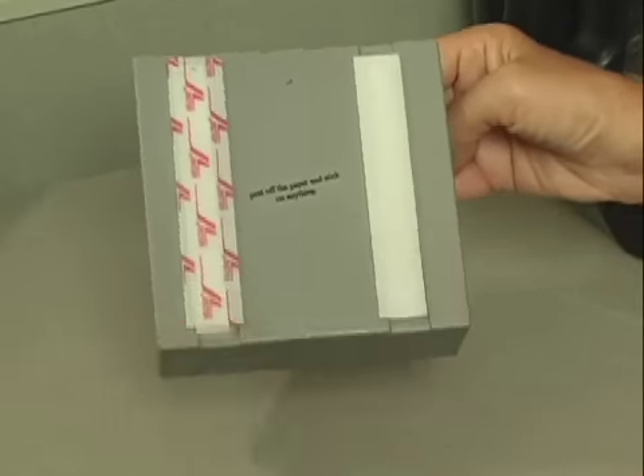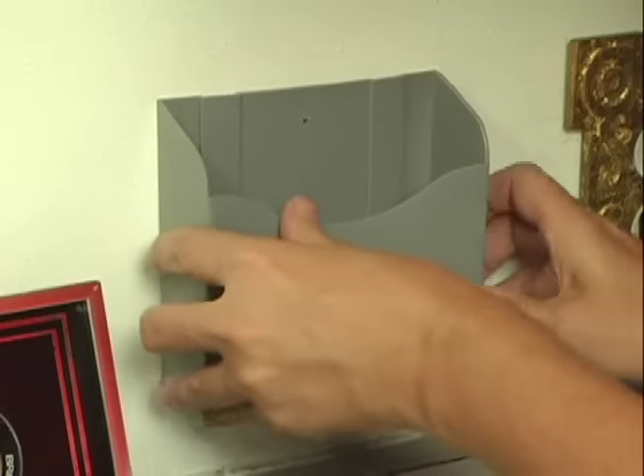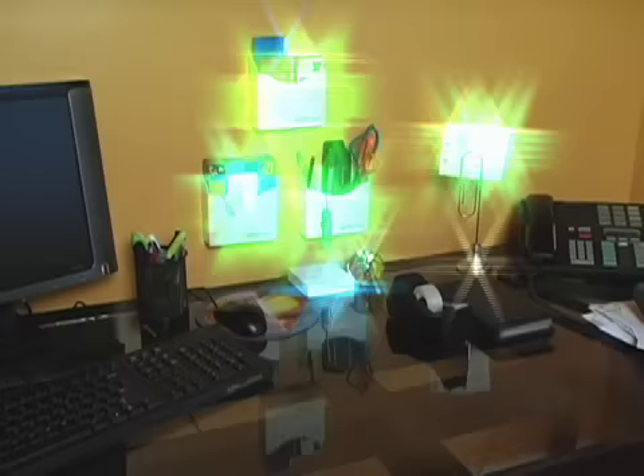Just apply the Velcro adhesive strips wherever you want to make space. Place the Easy Box and you're ready to manage the mayhem. Clear the clutter in your home office.